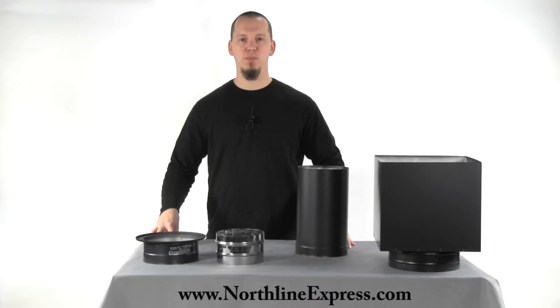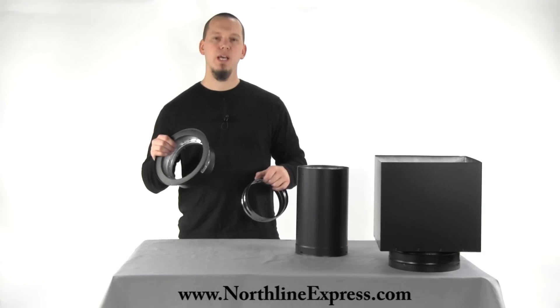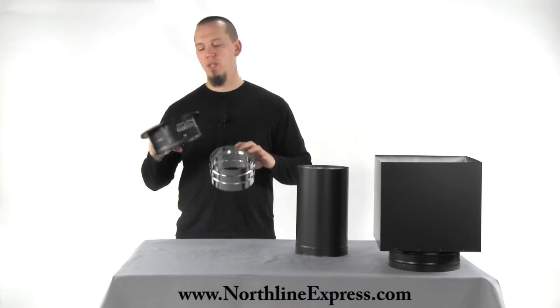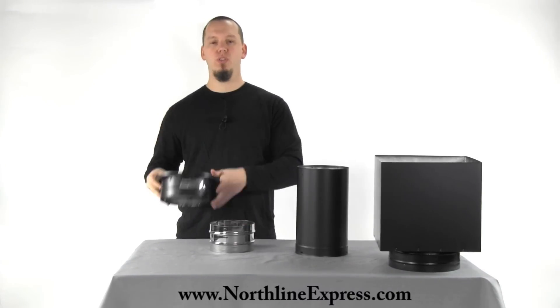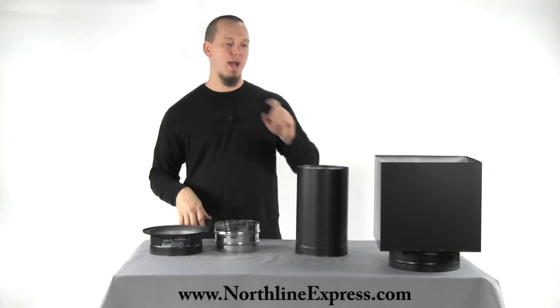Hi, I'm Joe Cochran from NorthlineExpress.com and in this short video I wanted to show you the DVL DuraVent connector. This is the part that's going to connect your DVL double wall stove pipe to your class A chimney support box.